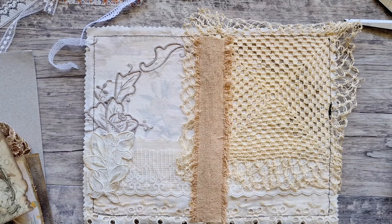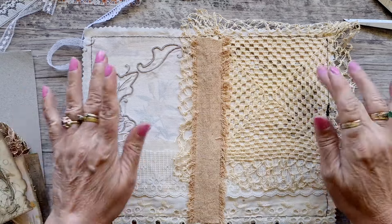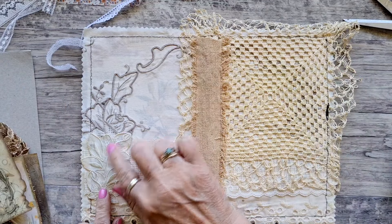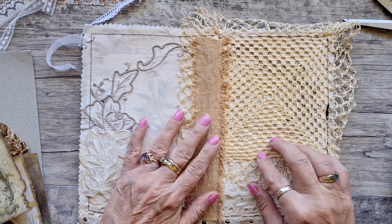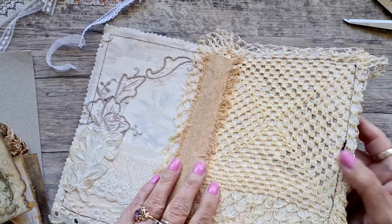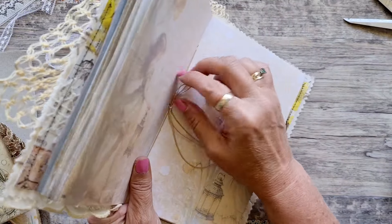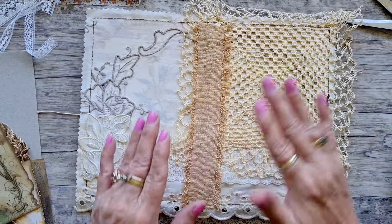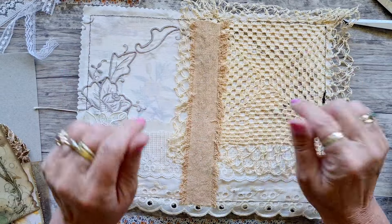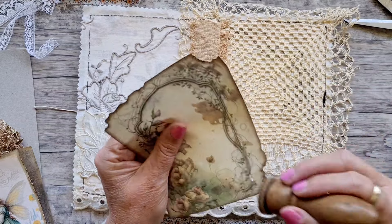Hello, Tracy here, welcome back. We're just going to carry on with this journal cover. I sewed around the edges, I've put this little applique there to hide the stitching that I didn't like, and I have sewn in the signature. I'll do a flip-through shortly, but I just glued that down so I need to leave it lying flat.